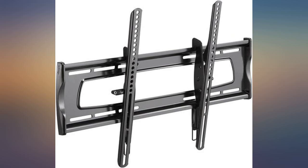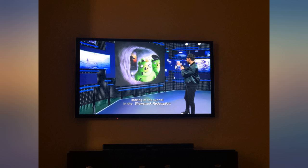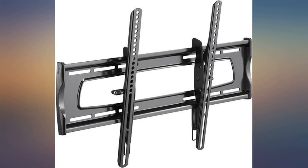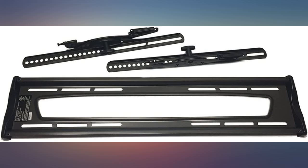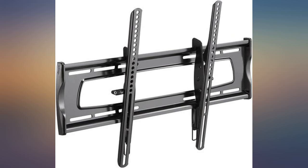Have had other TV wall mounts — this is by far the best I've had so far. Had it installed; it was recommended by the installer who said it was very easy to install. All I know is it holds my 65-inch TV up, so it's doing its job. Easy to install, gets the job done with minimal complications. Adjustment after install in terms of viewing angle could be improved, but I'm very happy with the mount overall.